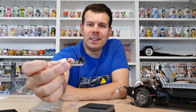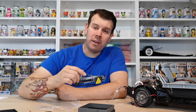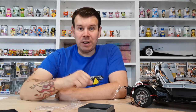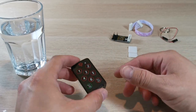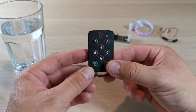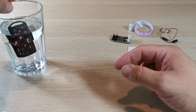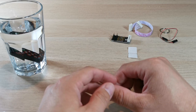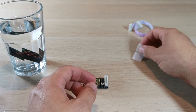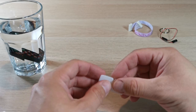We'll get a nice close-up look at all of this now. The remote, as you can see, is quite compact and it is waterproof — we're going to pop it in some water just to show how waterproof it really is. While it's in there, let's talk about the remote itself.